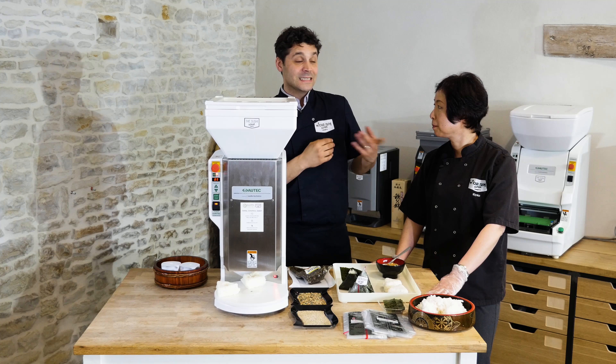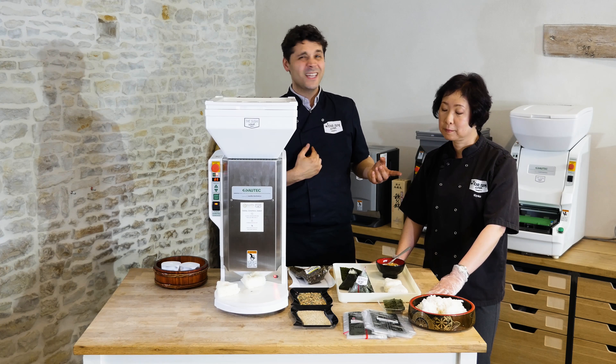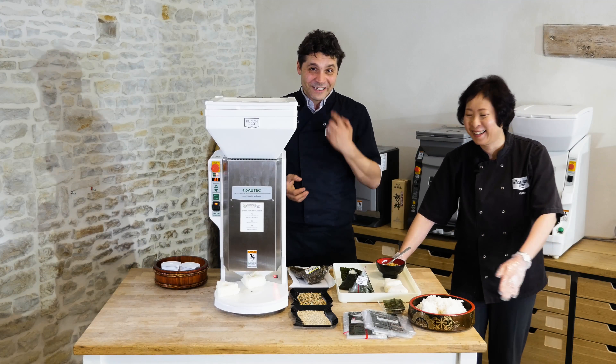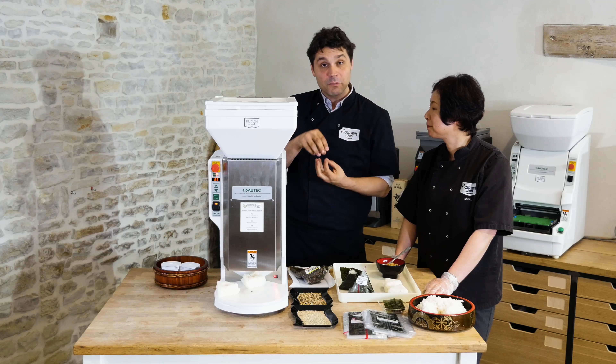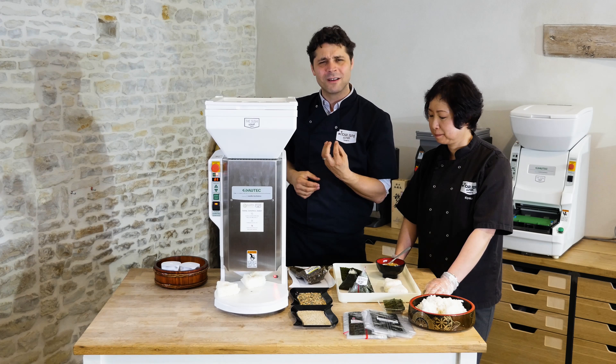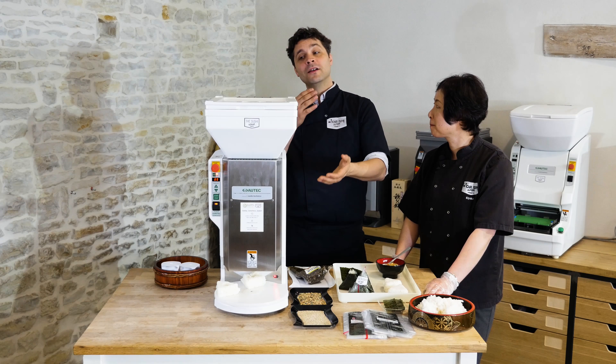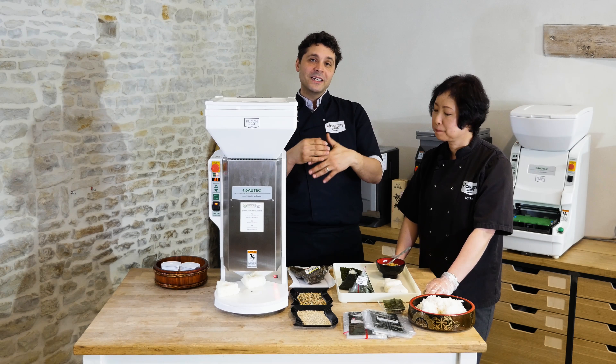Onigiri in Japan — for Kyoko it's okay, for me it's not. There's just not enough fillings. The Onigiri in Japan has a tiny little bit of filling at the top. So when you buy it you take the first bite and then it's all rice. So there are lots of different ways of making Onigiri now.